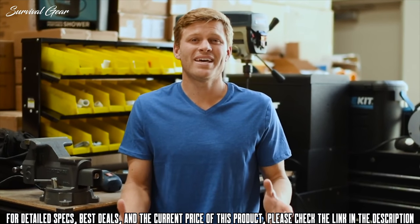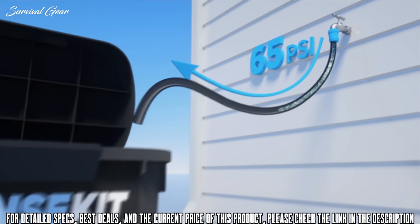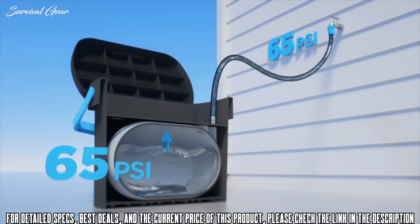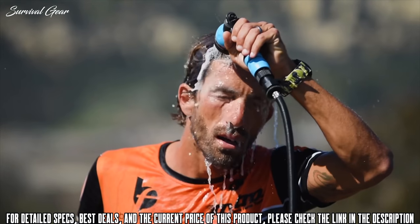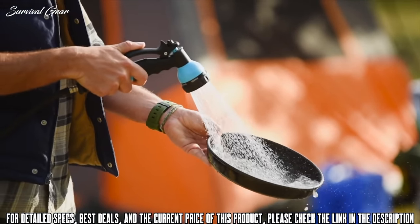Right now you're probably asking yourself, how in the heck does this thing work? Inside the Rinse Kit there's a sealed chamber. When you connect it to a hose bib, the water pressure from your home simply compresses the air in the chamber. The best part about this design is that it essentially uses the air as a spring. There's nothing to wear out.